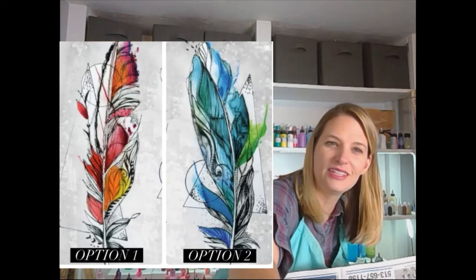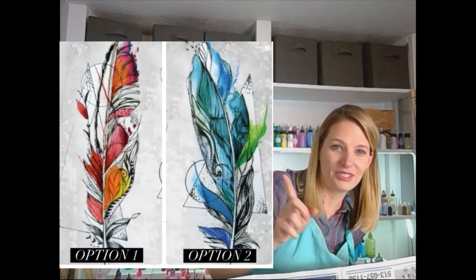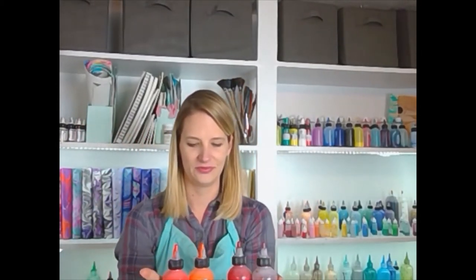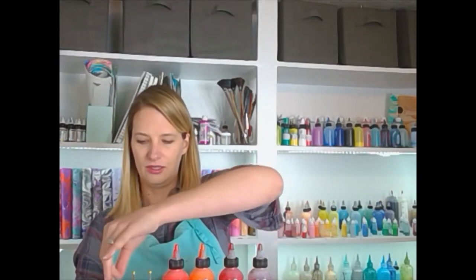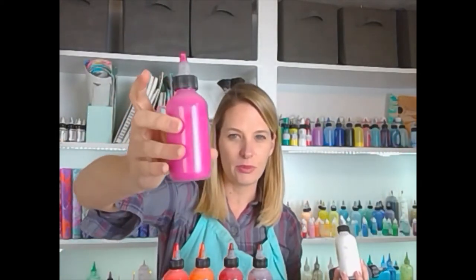We're gonna do one today and one tomorrow. Option number one is our red feather, option number two is our blue feather, and we're gonna do red today. Got these reds, many different colors, then we've got our little bottles of reds and yellows, a little bit of orange, a little bit of strawberry, and in the accent of that feather we've actually got little bits of purple and pink.